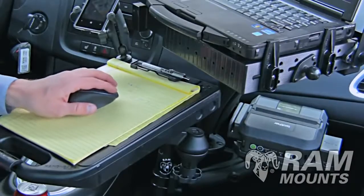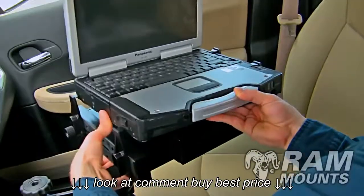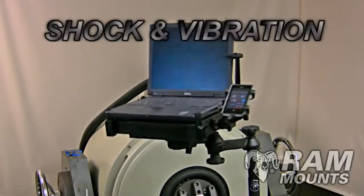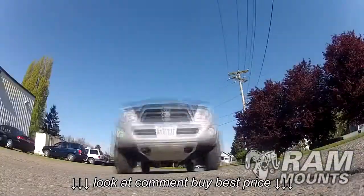Made in the USA and backed with a lifetime warranty, RAM mounts have been tested under strenuous shotgun vibration profiles, guaranteeing a solid solution for any rough roads and harsh environments.